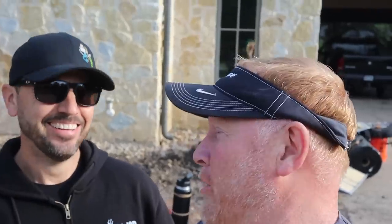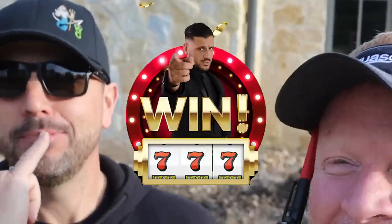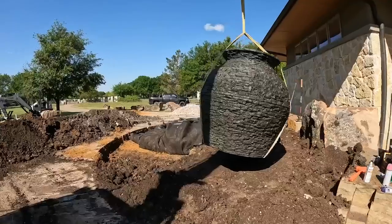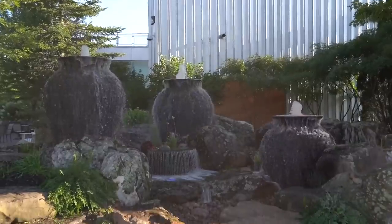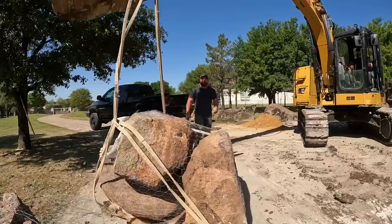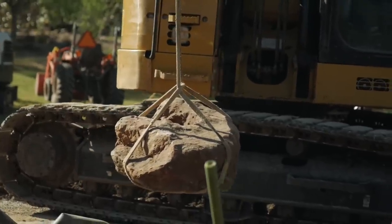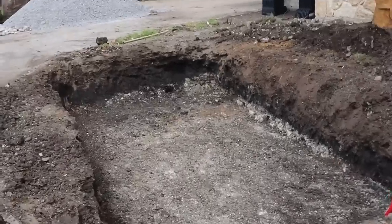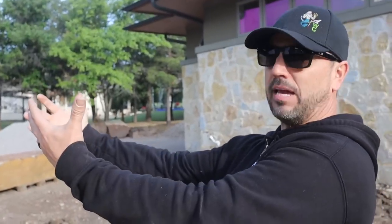We're going to be building a custom fountainscape with a piece that's very, very limited. There's only one of 13 in the world that we got here - I think it's the last one to be installed. We're using the Aquascape Stacked Slate eight-foot tall urn. This thing is a monster. We did three of these over at Aquascape headquarters. This one is going to be the focal point of this feature.